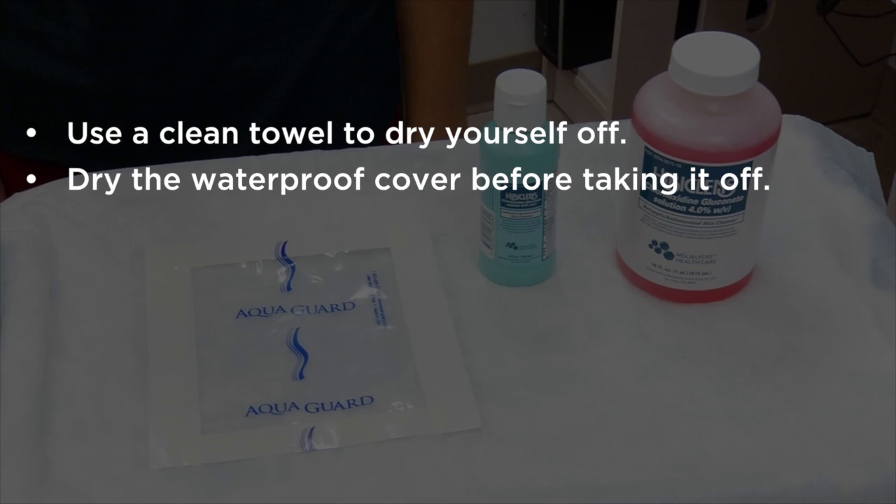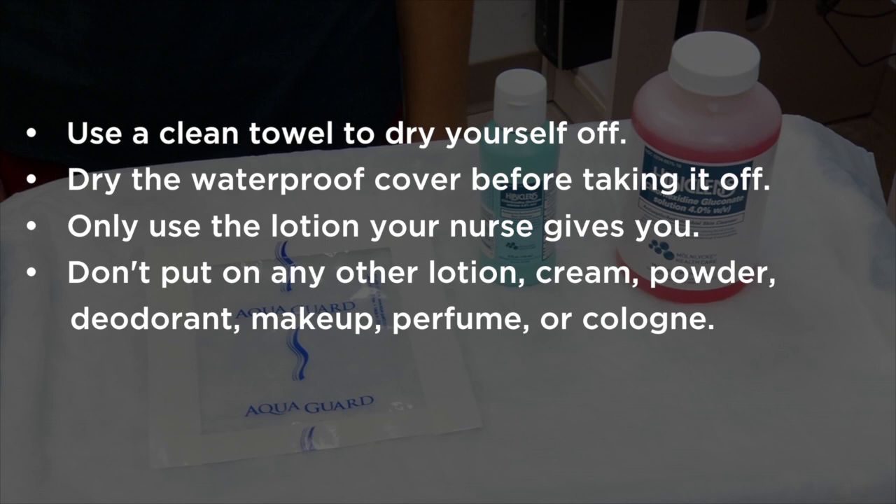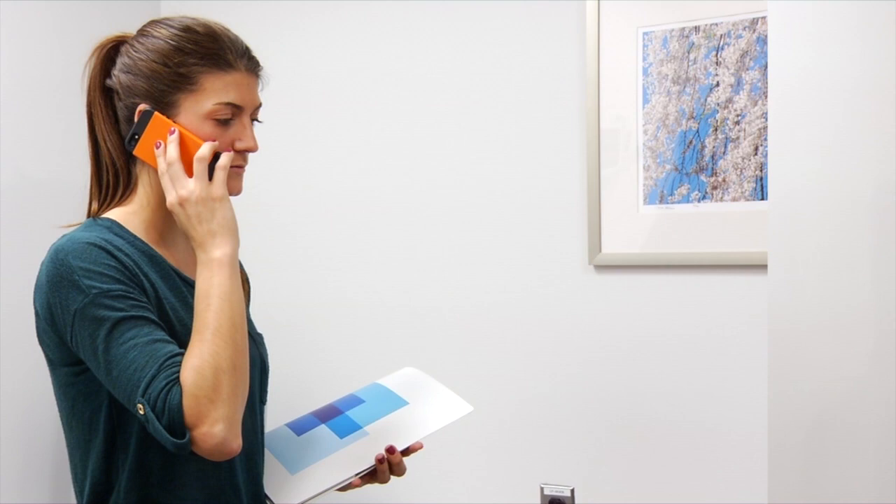Remember to dry the waterproof cover before you take it off. If you're in the hospital, your nurse can give you a lotion that's okay to use after showering with Hibiclens. Only use the lotion your nurse gives you. Don't put on any other lotion, cream, powder, deodorant, makeup, perfume, or cologne after your shower.